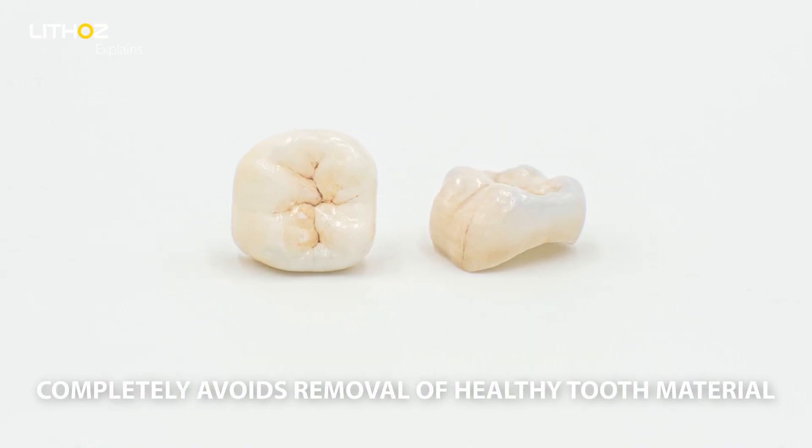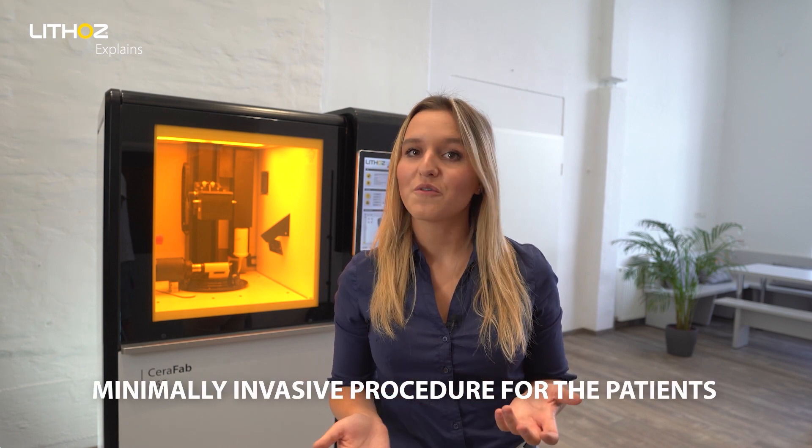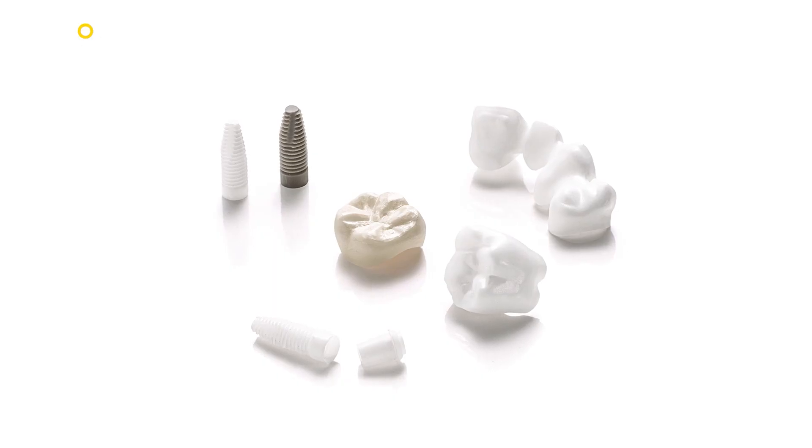After some post-processing, the restoration is ready to be fitted, completely avoiding any removal of healthy tooth material and therefore ensuring a minimal invasive procedure for our patients. These 3D printed ceramic parts are just as strong as those produced using traditional methods, but are far easier, quicker, and more cost effective for both you and your patients.